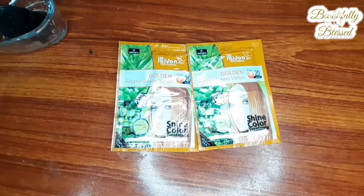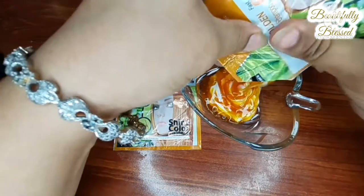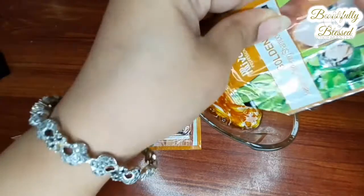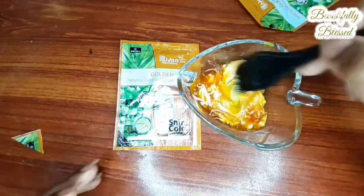How much it costs and where I bought it is in the description box, so don't forget to check that out. I am not going to get the best results because I am not an expert, but I am just trying it. Let's cut it open and I will show you how the texture is. There are two separate things inside — it smells a little different but nothing like bleach. There is a little bit of bleach. Now let's mix this.